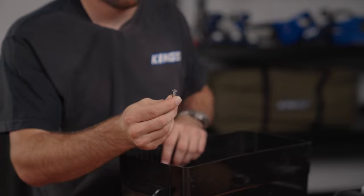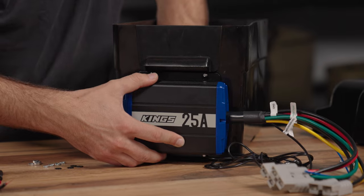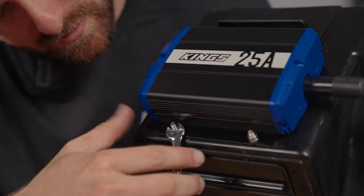Drill them out and then use some nuts, bolts and washers to mount the DC-DC charger. I'm using these almost flush button head screws so that it won't impact the battery inside. That DC-DC charger is now nice and tightly mounted.